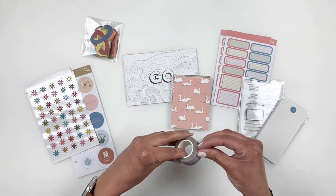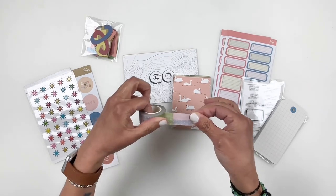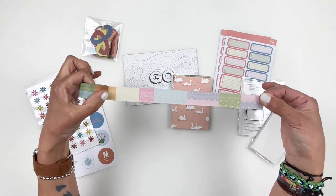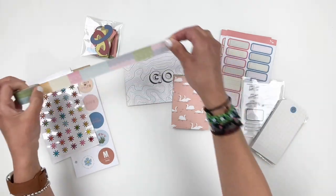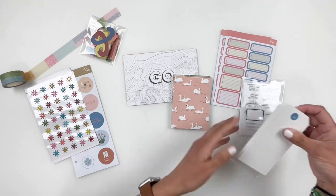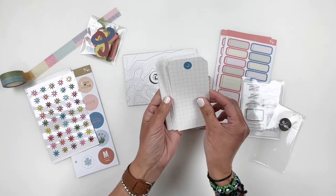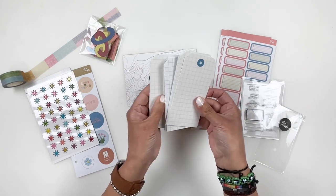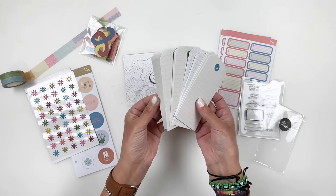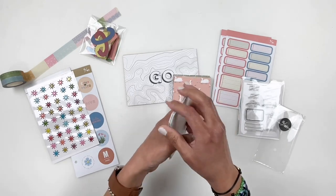You get some washi tape — this washi tape is the same design as on the traveler's notebook, and I love the muted colors. So pretty, such a pretty pattern. And then you get some tags as well. Love the size, love that they're grid — some white grids, some grayish grid. It's just so good and you get a few of each.